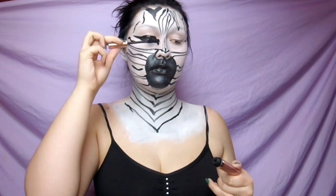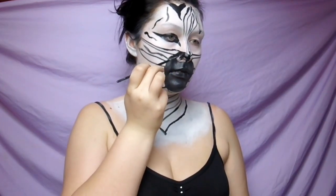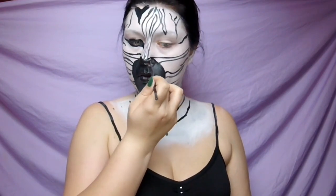Fill that in over the top. I did add mascara but that's totally optional — I think zebras always kind of have really long eyelashes. Now I am just filling in the rest of my nose; I kind of save this for last because I do tend to sneeze when I do this part.